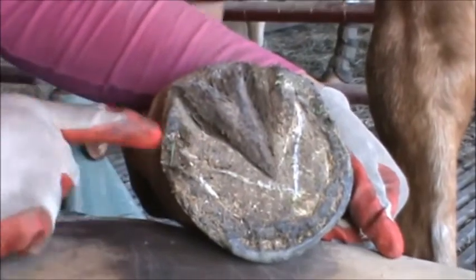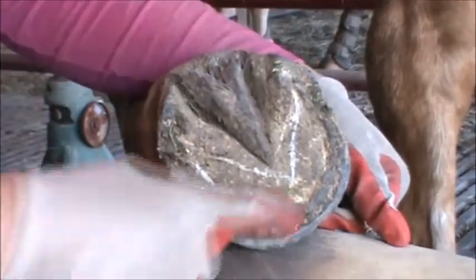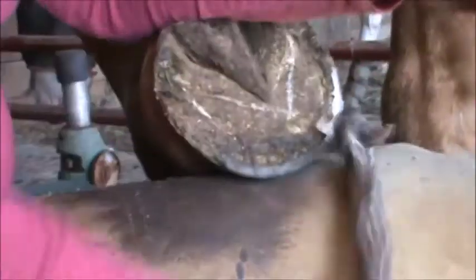You can see on this foot too that she has broken off the heel and a little bit of the heel quarter, so we can make this heel match. Her ridge is right here. I am going to use my nippers because my rasp is old and tired. And her feet are hard. You can see separation — it's where the hoof is trying to break itself off. That's how it does it.